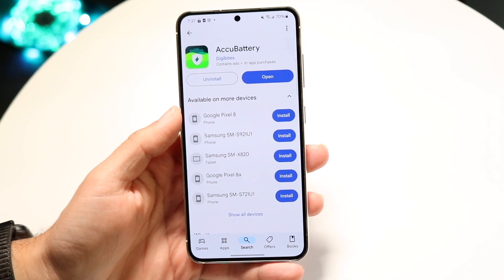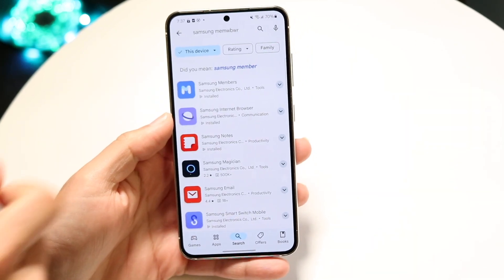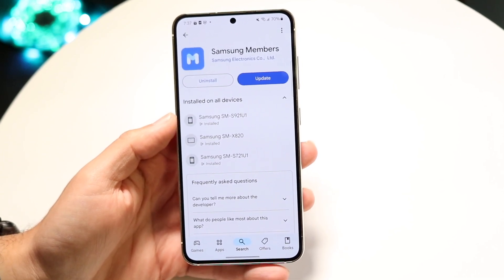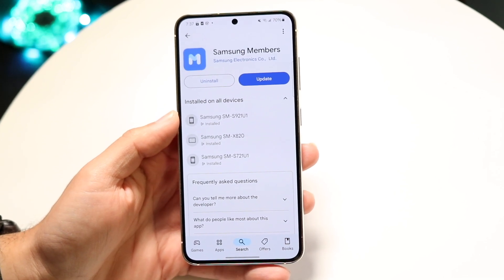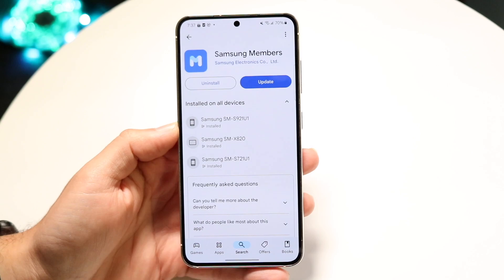You can download something like Accubattery — this is the way I typically do it. Or if you have a Samsung phone, you can also download and use the Samsung Members application. If you don't already have it installed, you can just reinstall it. Go to the Diagnostics tab and you should be able to check your battery health that way.